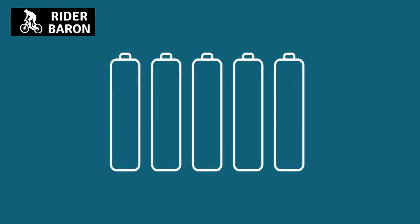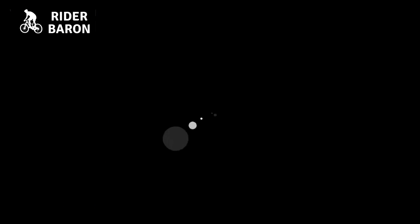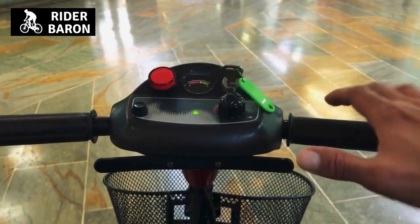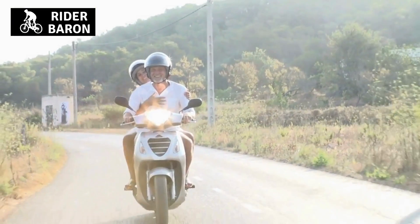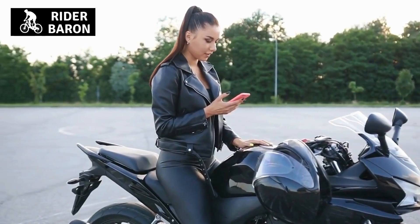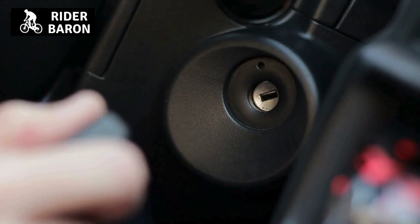Otherwise, replace it with a new one. 4. Dispose or recycle batteries properly. If you have replaced your old battery, do not dispose of them by throwing them in any landfill because they contain toxic substances. Instead, dispose of them at the recycling plant where they are treated properly. Using your scooter for short distances will help prevent running down the battery so it doesn't damage it. Make sure that you have a regular charger and inspect it properly before storing it for long periods of time. If possible, get an electric scooter with bigger batteries because they are more powerful.